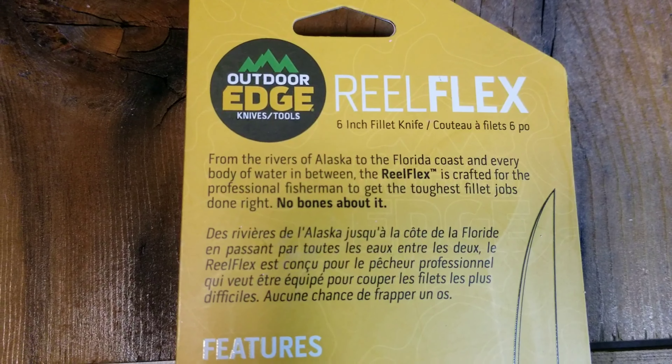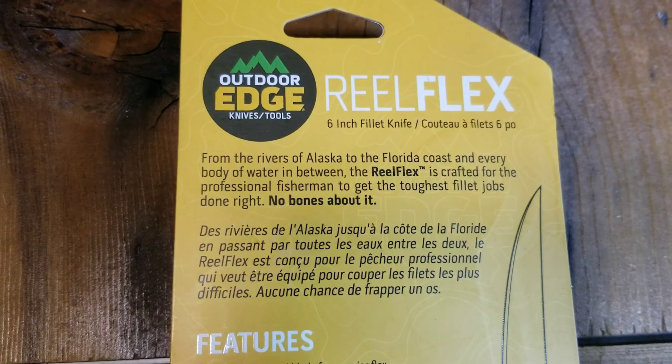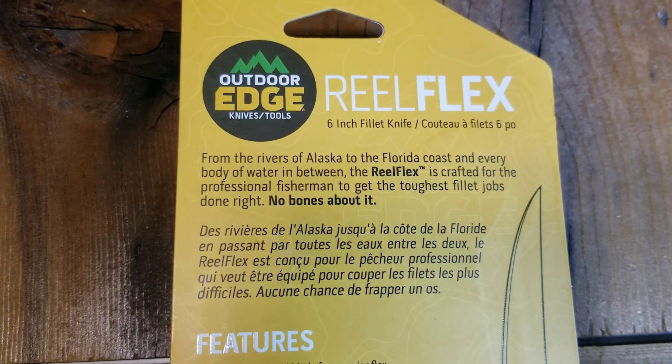This Real Flex knife made by Outdoor Edge Knives and Tools is a six-inch fillet knife. From the rivers of Alaska to the Florida coast and every body of water in between, the Real Flex is crafted for the professional fisherman to get the toughest fillet jobs done — no bones about it. Some of the features include the double-tempered blade for superior flex and the textured handle for a non-slip grip even when wet, and the sheath with the swivel clip attachment.